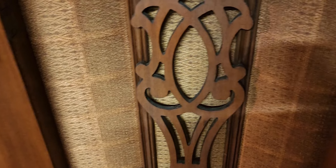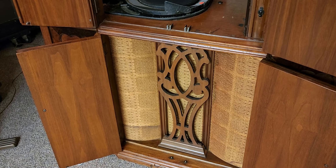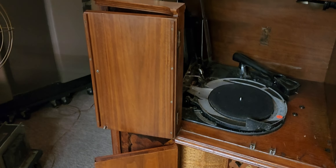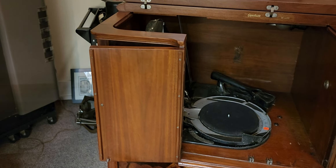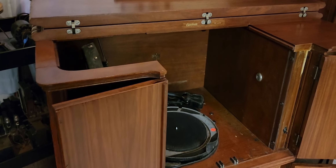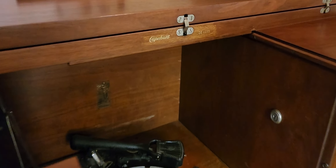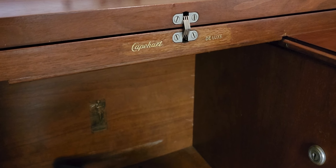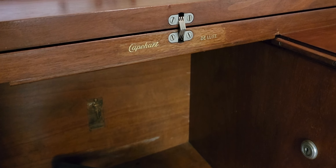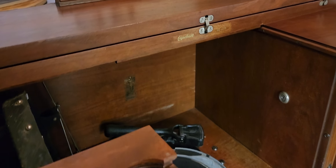Down here we have the speaker cabinet, the speaker compartment, with the original grill cloth. This machine was most likely refinished at some point, long ago, though it was done rather well if it was indeed refinished. What gives that away is if you look at the Capehart Deluxe badge — you can see where somebody taped over it — something the owner mentioned to me, and he brings up a great point that it was most likely refinished at some point.